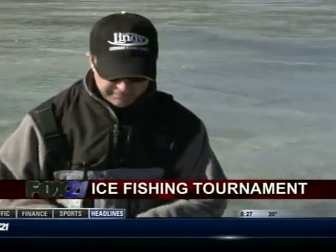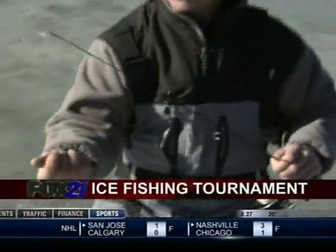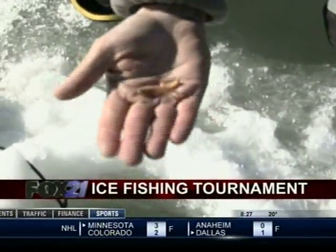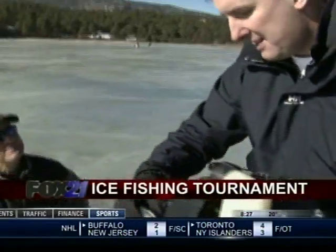What do we use for bait? Right now we're using a Lindy ice jig — it's just a little tube, actually a tube with a gummy worm on it, like a waxy worm. A lot of times we get hungry and start eating them — pure protein!